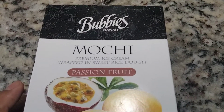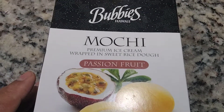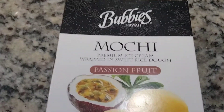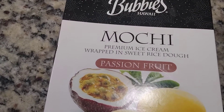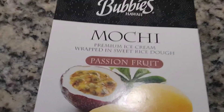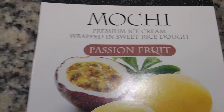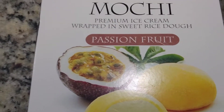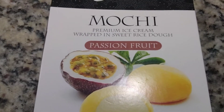Let me know if you've had this stuff before — I know I hadn't. Leave a comment and let me know what you like about it, or what you don't like about it. My comment for today is that it is very good tasting but weird — it feels weird in your mouth to have dough with ice cream.